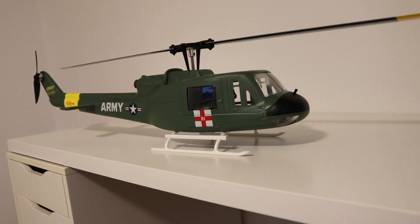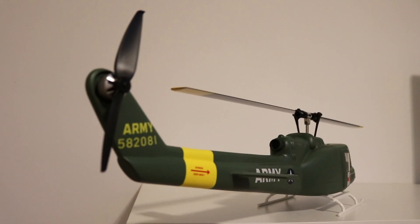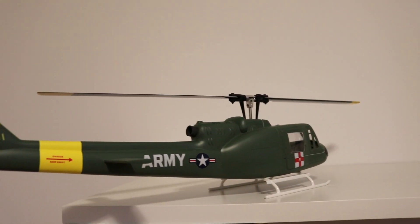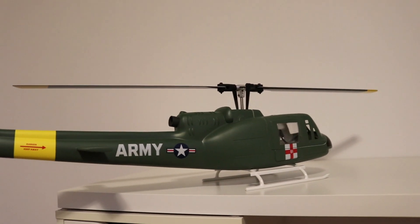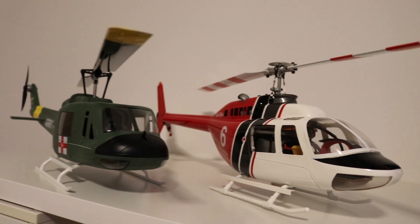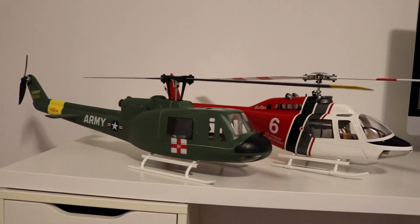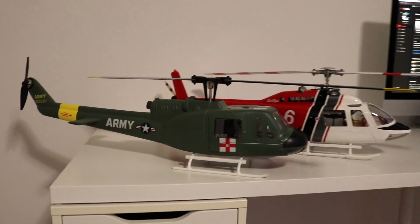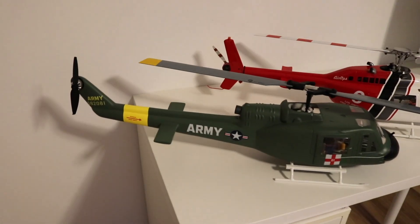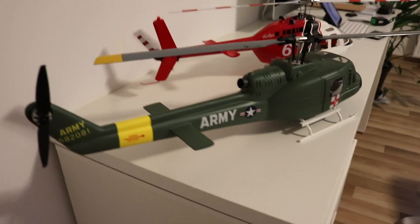Wow, this is such a beautiful helicopter. Some guys say that this helicopter is overpriced, but I don't think so. My Bell 206, as you can see, has been flying flawlessly for years now. So I really think that both of these helicopters are really well-priced.